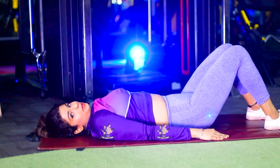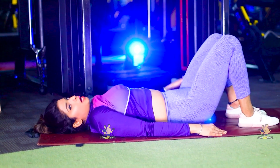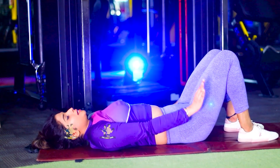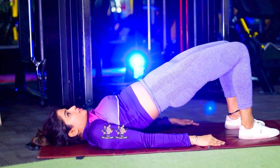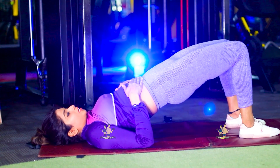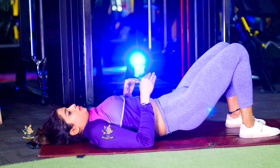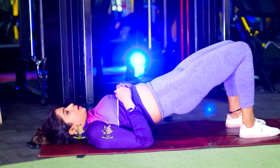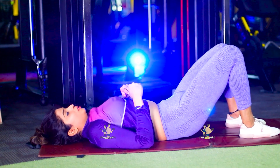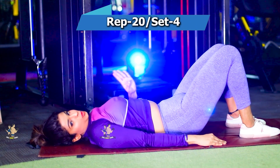First of all, you want to lie on the mat on your back. After that, hold your hips and squeeze. Your hands are here, like this. You want to squeeze your hips and keep your tummy tight. Then go up, hold, then down. Again up, then down. 10-second hold. Do 20 repetitions and we will do 4 sets.